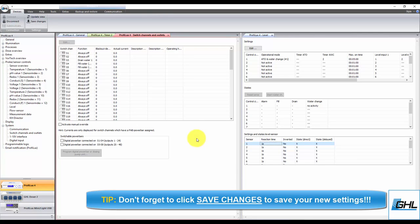Thanks guys for watching this video. If you have any questions about this video or any GHL product, feel free to post in our GHL support forum or send us an email for one-on-one support. We've placed the links and contact info in the description box below. Until next time folks, take care.